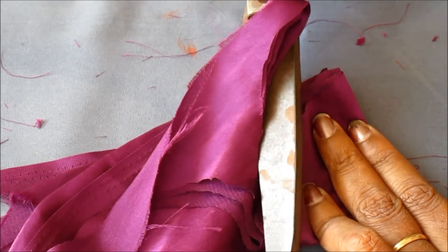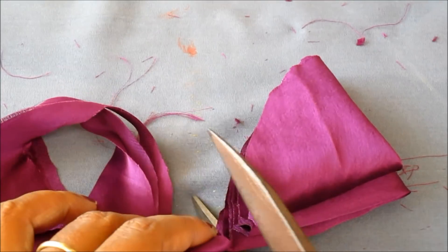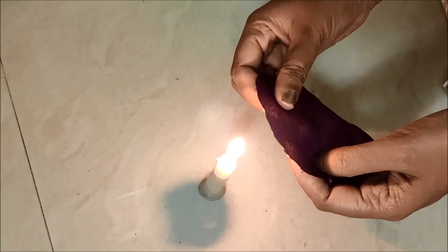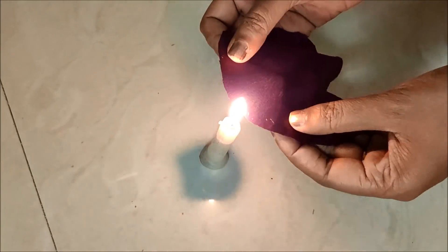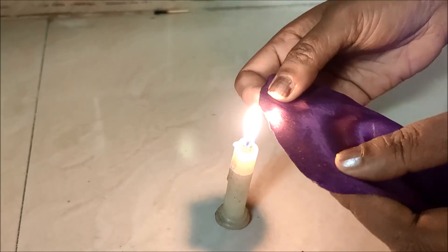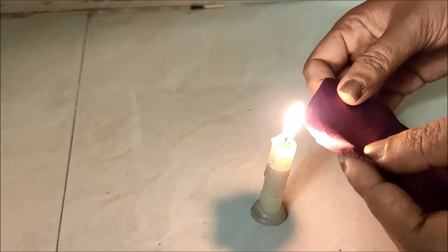Now on the ends of the curves you can either give a stitch or I'd be burning the corner for concealing the raw edges. You can follow either of the ways — burning like I'm showing now, or you can also fold and conceal the raw edges by giving a stitch.